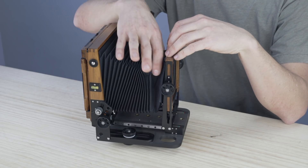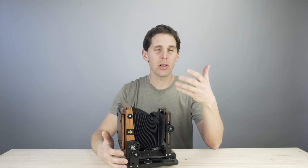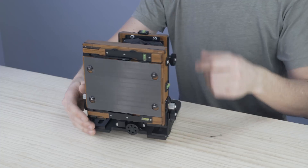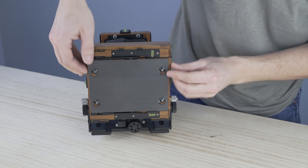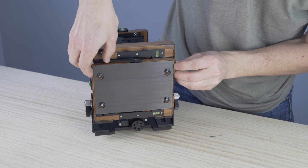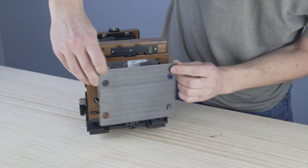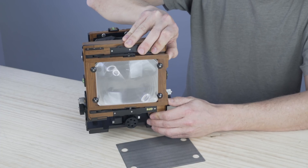The bellows on this Chamonix camera are a kind of universal bellows — part bag bellows — which lets you use a wide angle lens down to about 72mm without any problems. A 90mm will still let you shift, rise, and fall. On the back we have a ground glass protector, which is very important. The Chamonix version is made of carbon fiber and works really well.